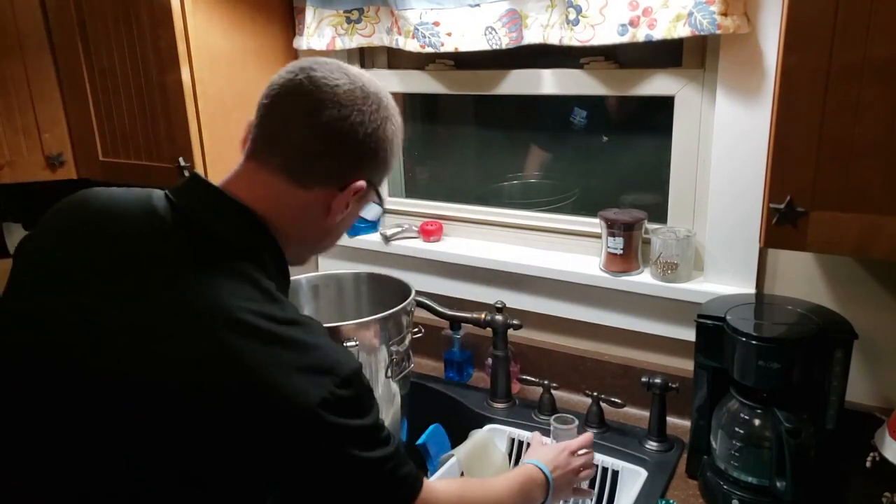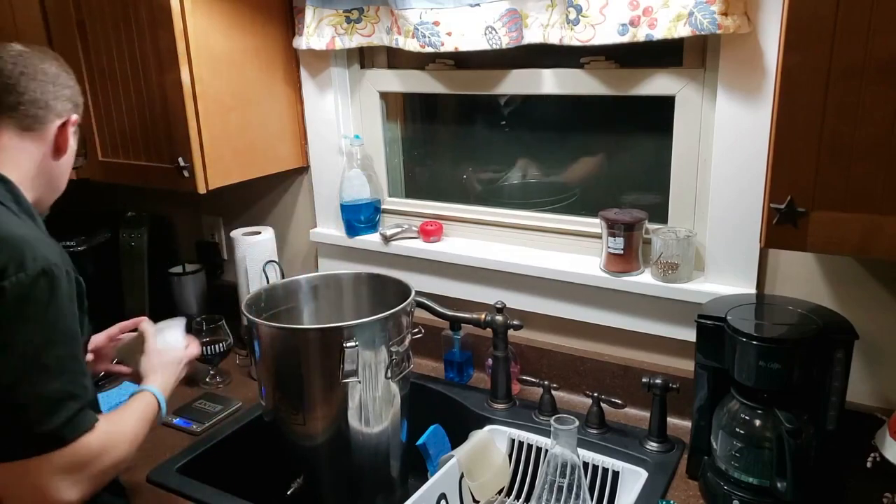Make sure the valve is shut and get some elbow grease going.